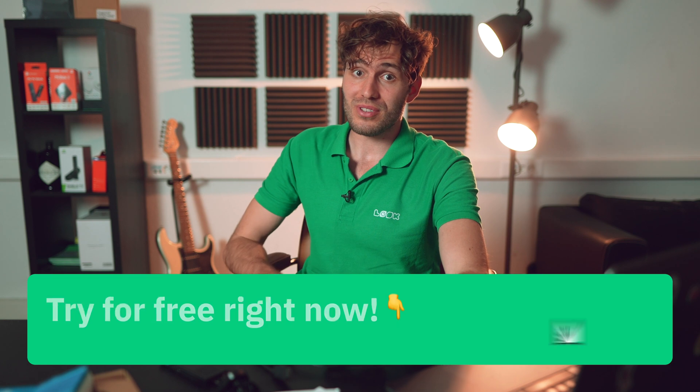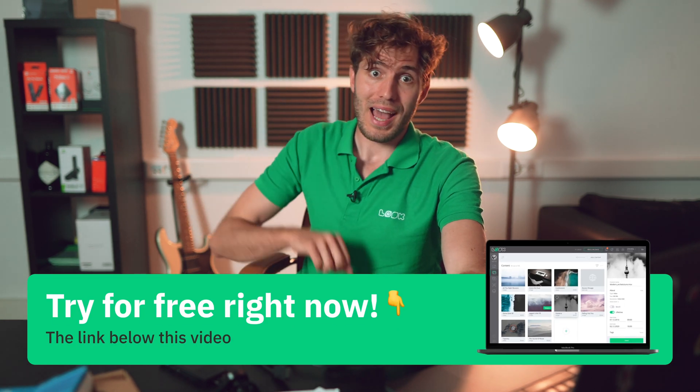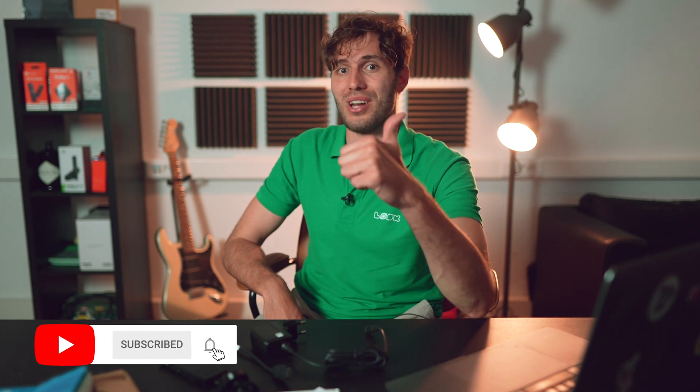All the useful links you'll find in the description below. As usual, don't forget to subscribe and leave your likes. See you soon in the next video.